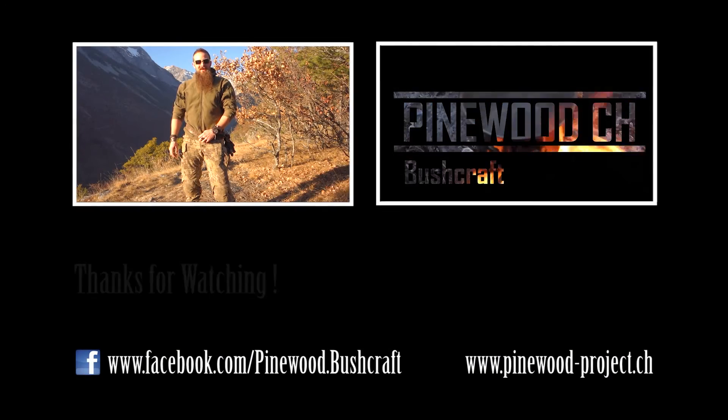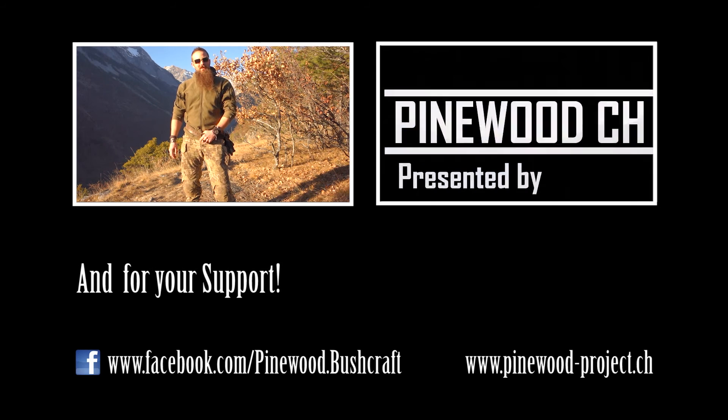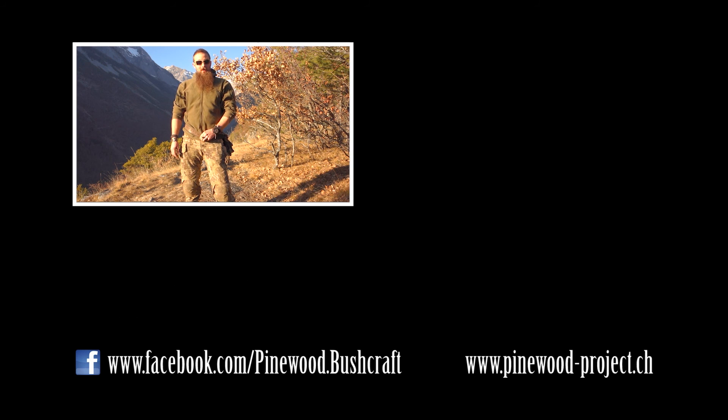Thanks for watching. If you liked the video don't hesitate to share and subscribe to my channel. You can also find me on Facebook — look for Pinewood Bushcraft or Pinewood CH. The link is in the comment box below. Thanks for your support and see you next time, bye bye.